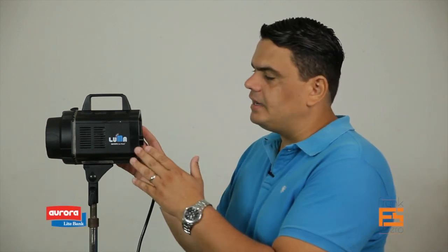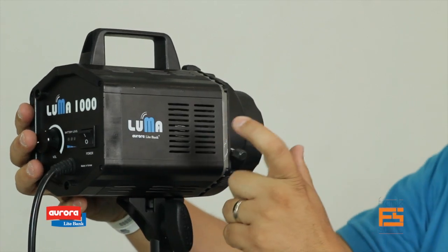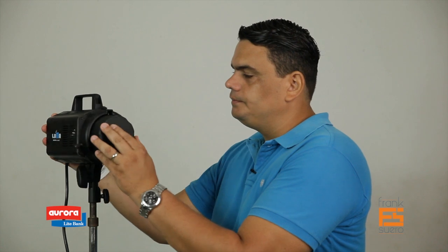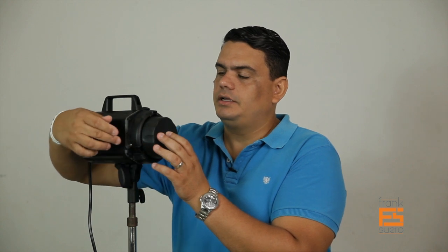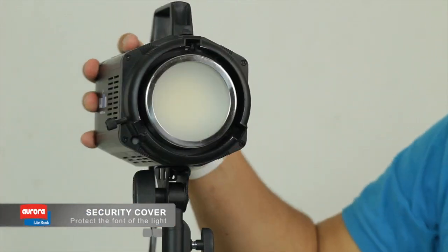That fan doesn't give you any problem with noise. I've been shooting product shots at only about 10 inches away and I never hear the fan. On the other side, we also see a place for heat to be dissipated. Now, in the front, this unit comes with a Bowens S-mount adapter. On this side, you have the security pin — you release it, turn it, and now you can see the front.